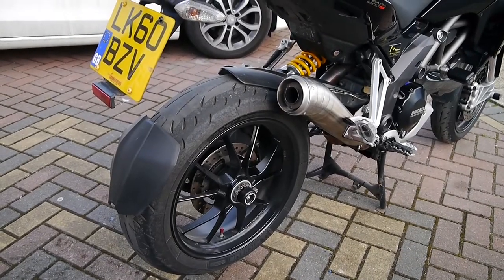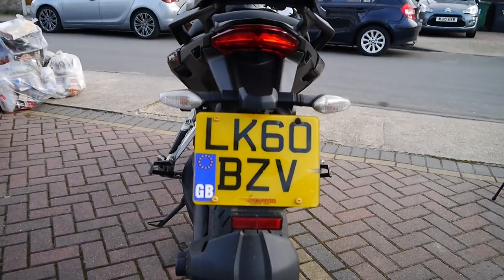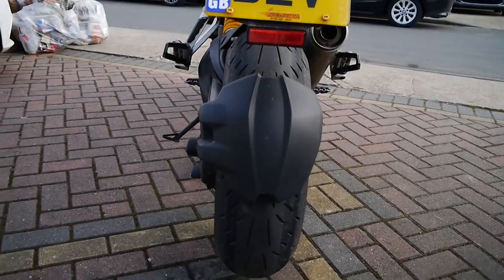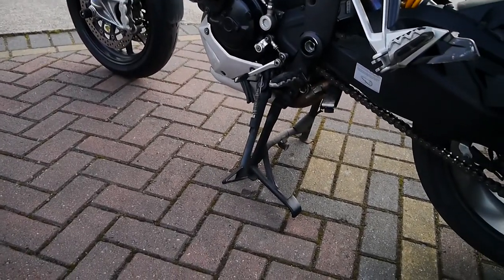Nice bit of red trim and a few red decals — I think that'll set this bike off lovely. I wasn't sure what to do with the tail tidy, though. I've seen some people that put the licence plate on the bumper as it were, and then lift the back up. Great having a side stand and a centre stand.